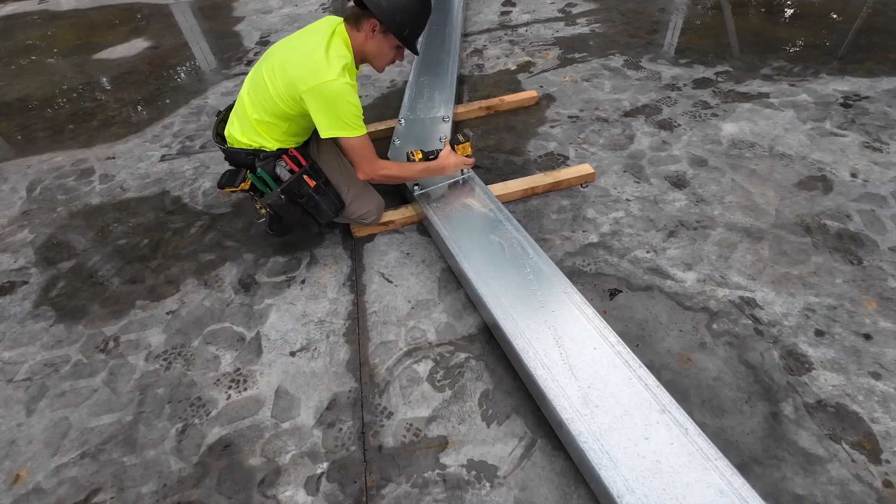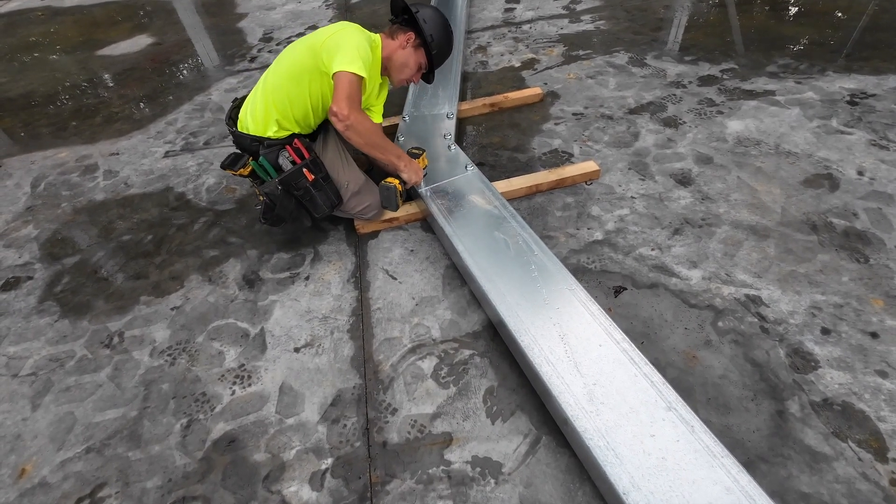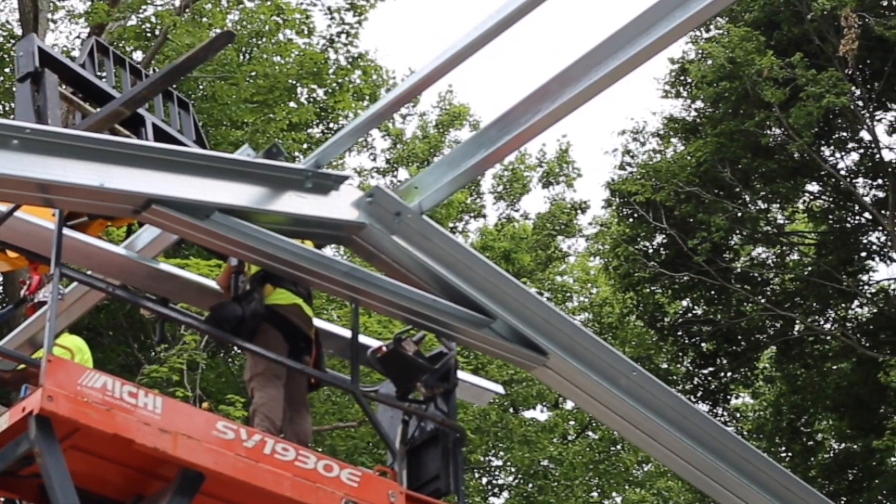On a single rafter, install the apex bracket and the cut part of the apex brace on the outside of the webs. Your braces and seas should be oriented in the same way so that the flanges are facing the same direction.